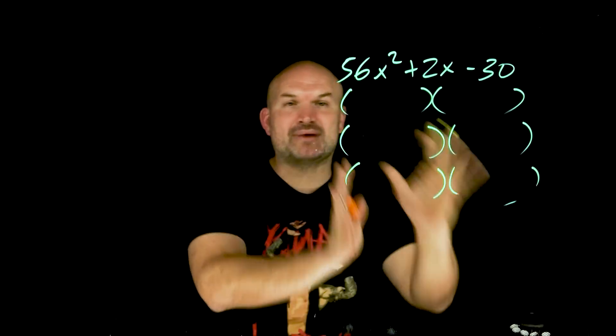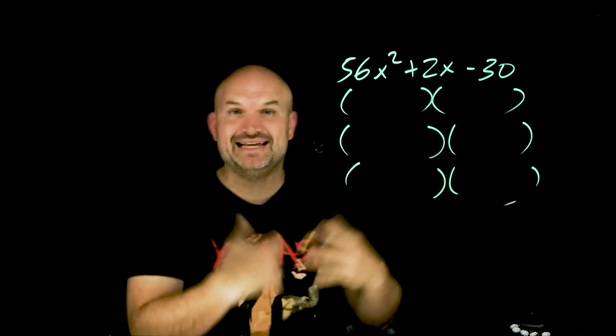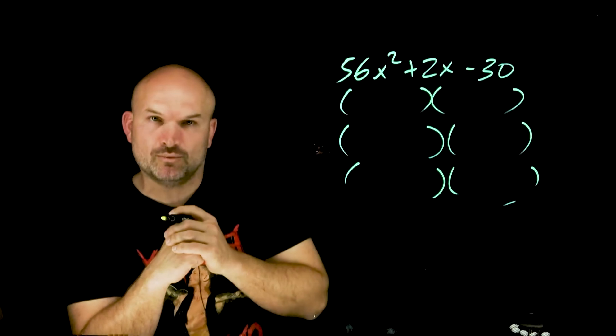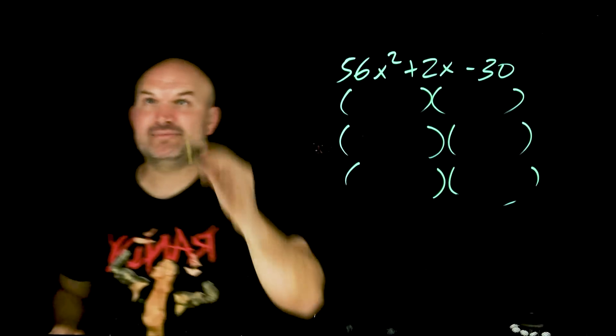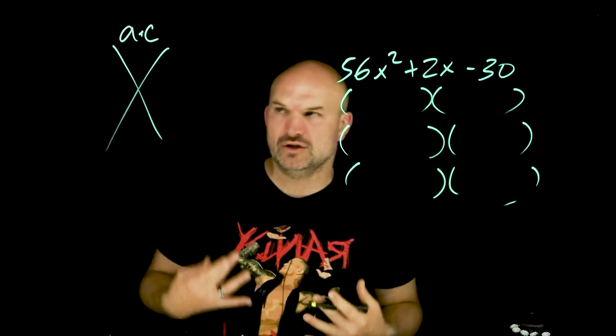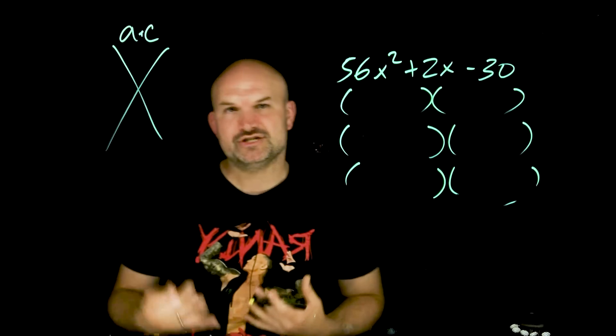Now the next technique that we could probably go through would be what we call the AC method. Whenever we have a quadratic where A is not equal to 1, we usually like using the AC method. I teach my students the AC method, especially for the students that really struggle with doing a lot of mental calculations in their head.